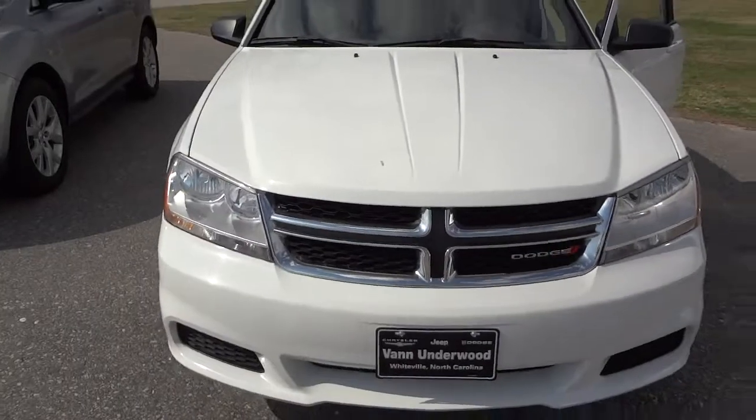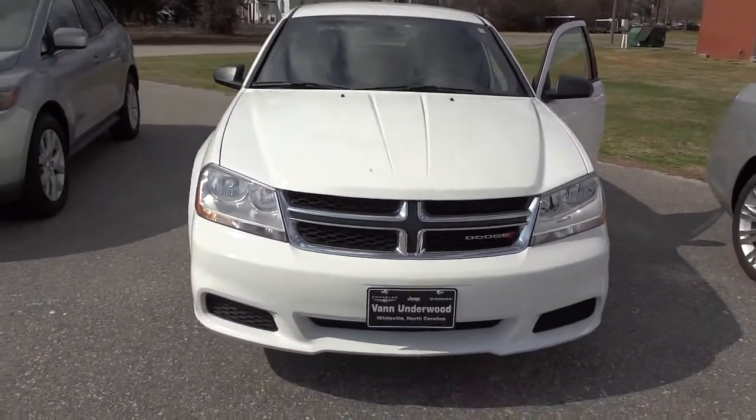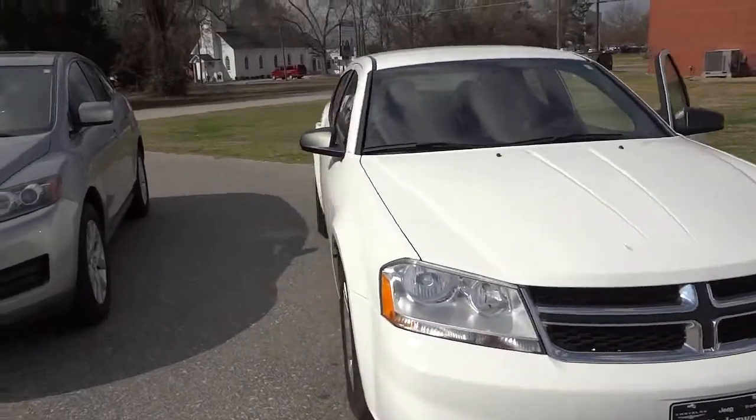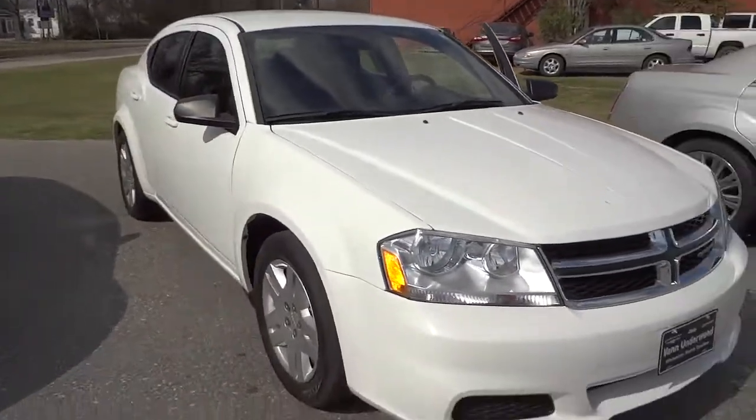All righty, it's a 2012 Dodge Avenger. If you're interested in it and want to come take it for a test drive to see if it's right for you, my phone number and email address will be in the description. Just let me know — see you next time.